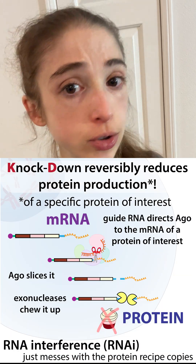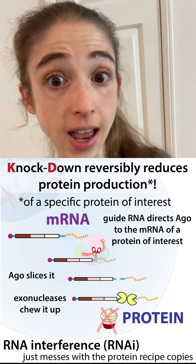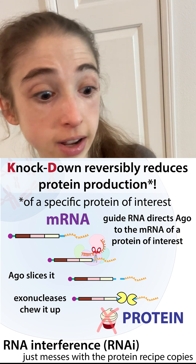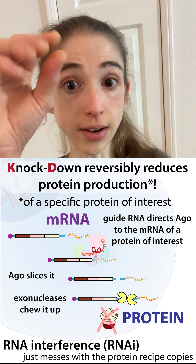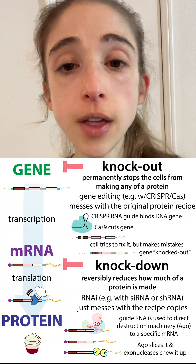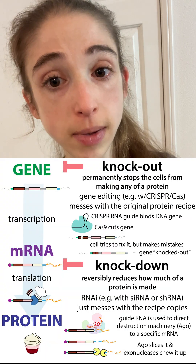Knock down. Here we're just reducing levels of the product that are made. So we're not permanently changing the actual genome — we're not inactivating that gene forever. We're just reducing the levels of the product, kind of turning the volume down on it.